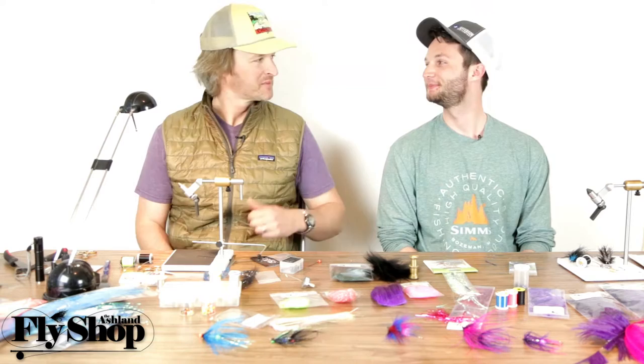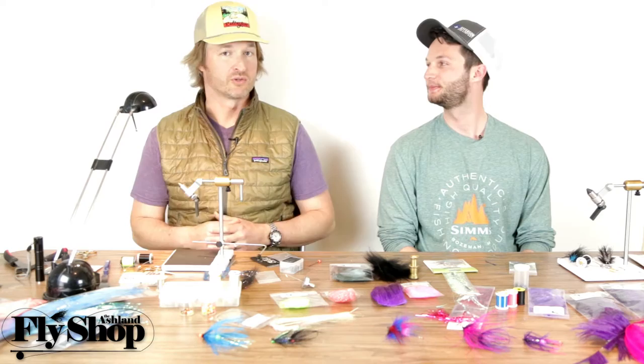Hey folks, I'm John, this is Marcus, and we're starting a series on how to build an intruder — the nuts and bolts of an intruder-type fly. You've got to start with the shank.